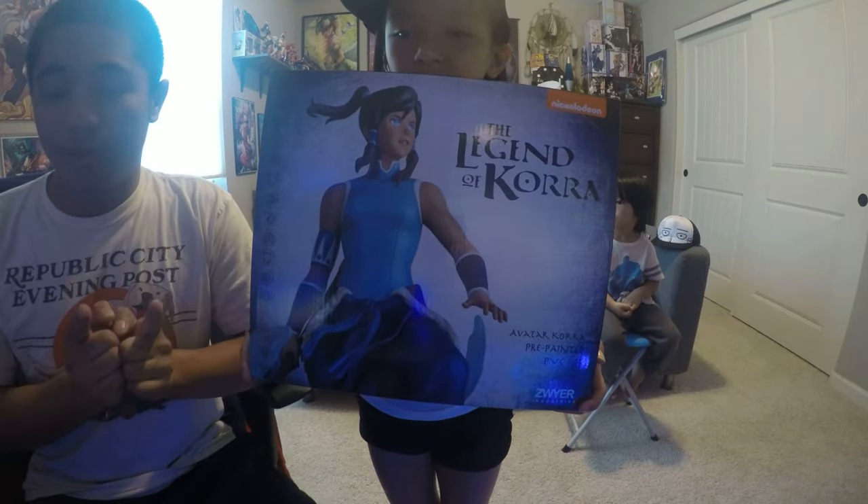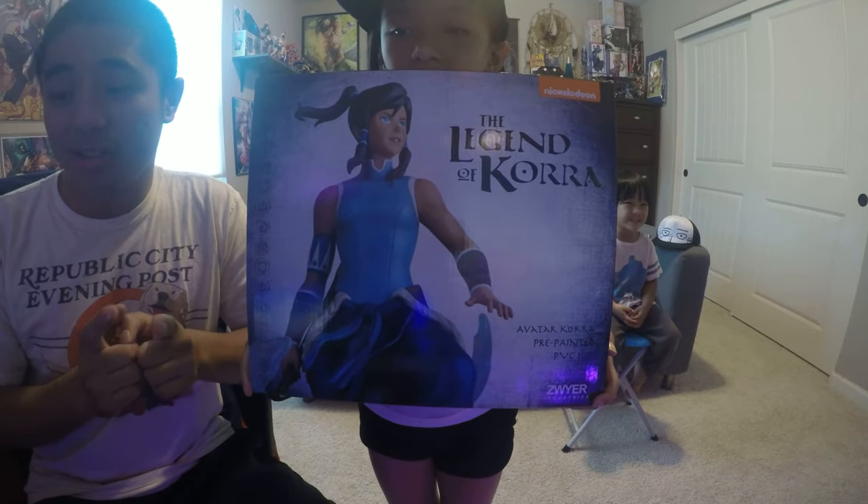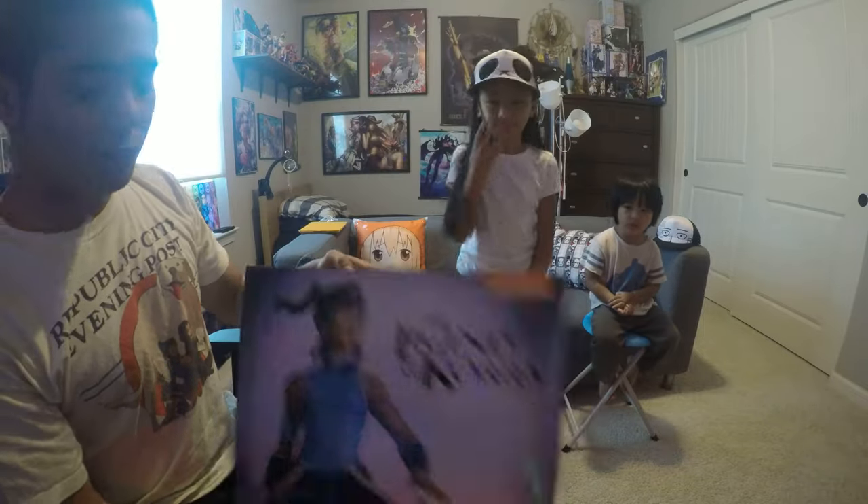So I just got this in the mail. It shipped at the beginning of this month, but if you're in certain other places, you just got it right now. So let's open it. This thing runs around $108, not including tax.